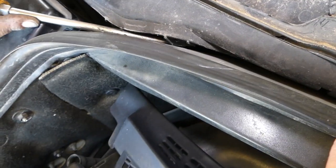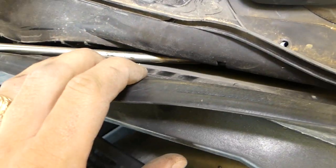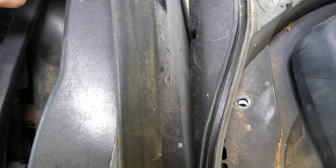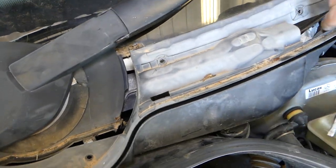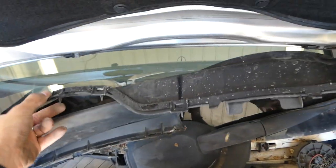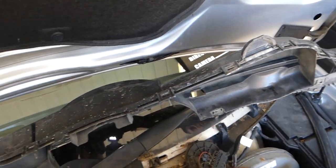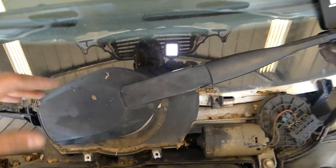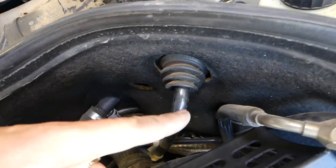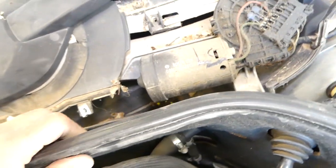We have one more clip there that's going to come off. Alright guys, we got them out. Now you can see where all the clips are — one, two here, one, two, and these two right here. As you can see, the windshield wiper motor is right here. Otherwise you'd have to disconnect vacuum hoses, heater hose, drain the coolant — all that stuff. It's just too much work.